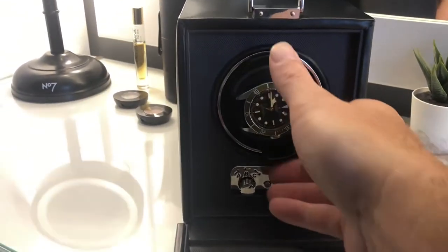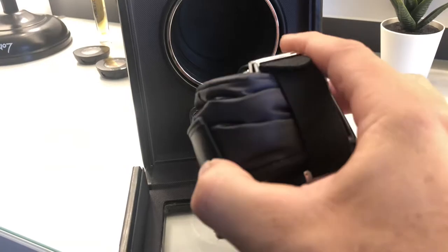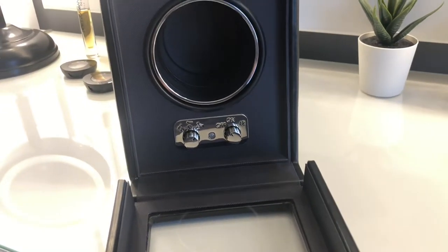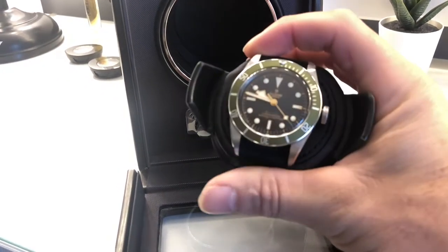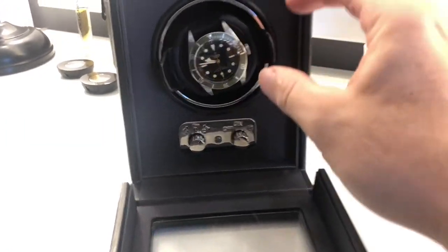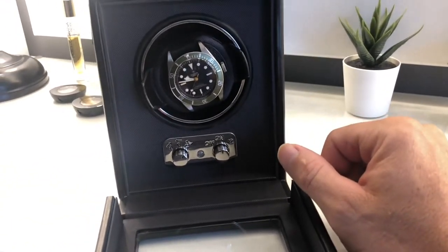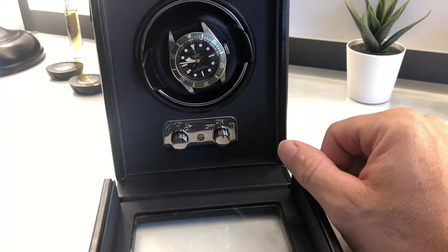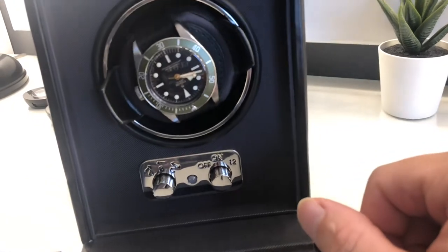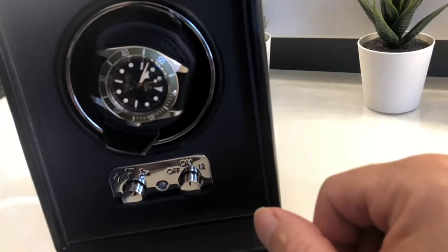The cuff goes in and out nice and easy. You just spring-push it together — it's on a spring system, just pushes together. You slip the watch over it and it seems to hold it nice and tight. Occasionally though, when it rotates around, it doesn't snap in quite as tight as you'd think, and you'll notice it just slightly wobbles — you can see the watch does slightly move on the cushion.